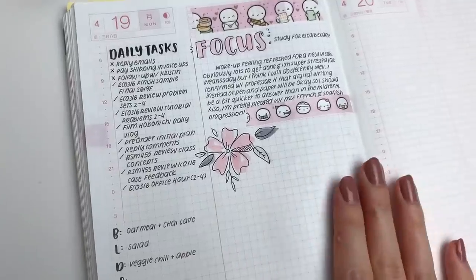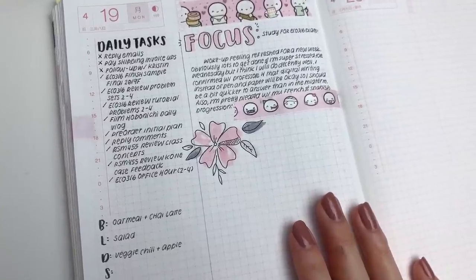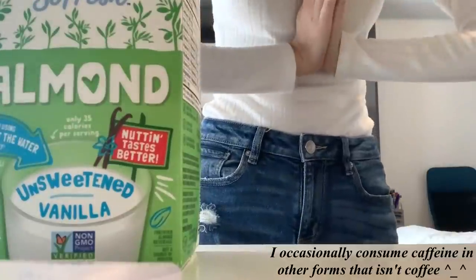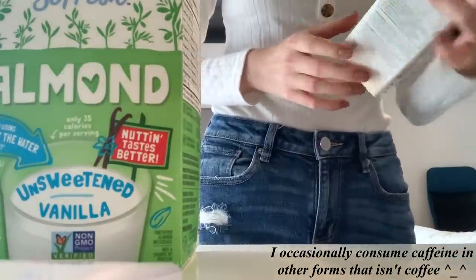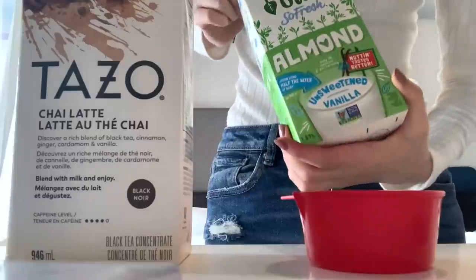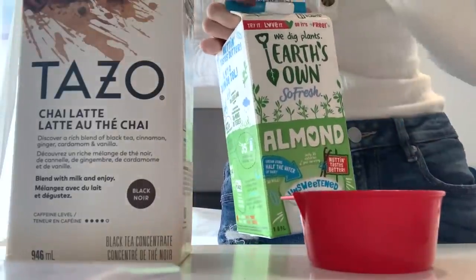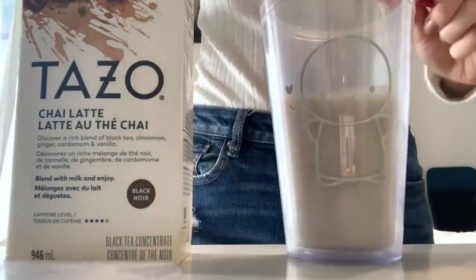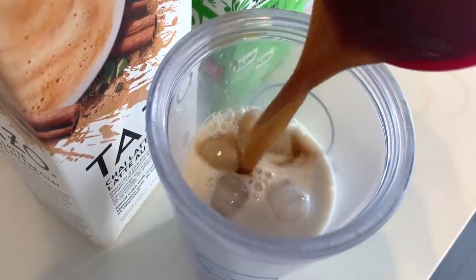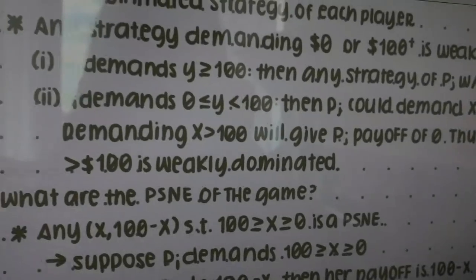I'm going to admit I spent way too long on this journaling spread this morning. I do have to start studying for my exam this Wednesday. Lately I have been obsessed with iced chai lattes — I use unsweetened vanilla almond milk, two parts almond milk and one part chai latte, and it is so, so good.